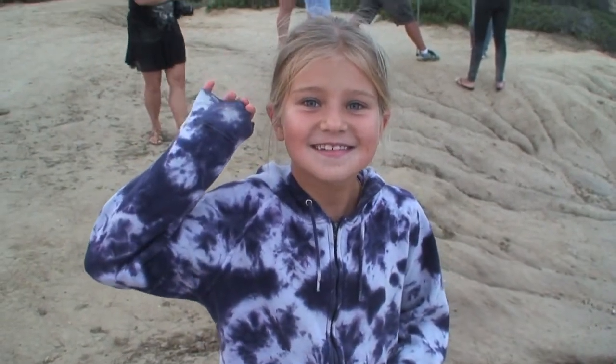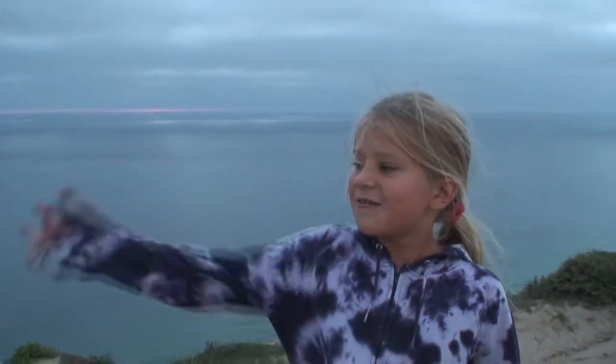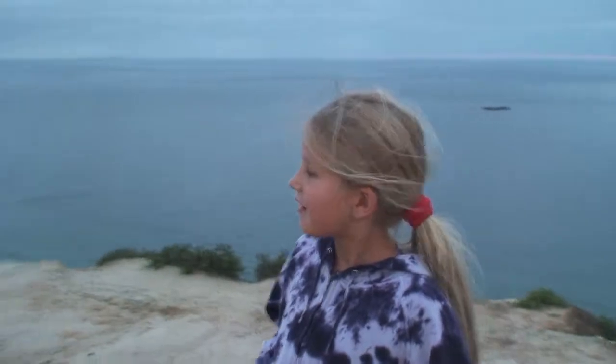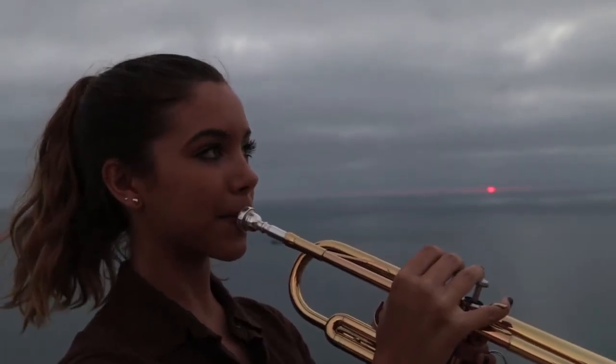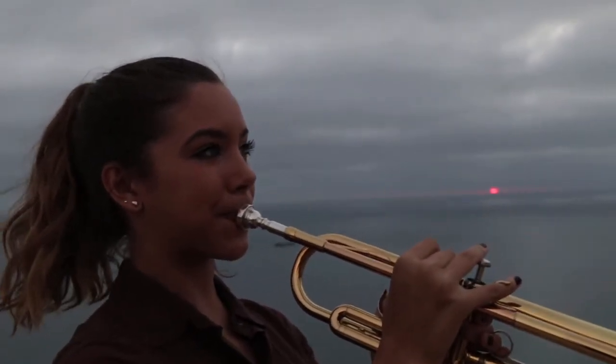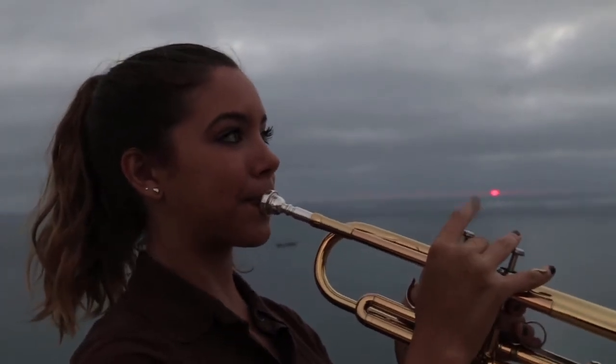Hello everybody. I already did my part, and we are at the beach that you've mostly seen. Right now it's pretty windy, that's why I'm wearing this jacket. We have the trumpets right now and everybody is kind of chilly and super cloudy. Initially Kendra was supposed to play the trumpet in front of the sunset, but this was the worst sunset in San Diego ever, so we had to do it again.